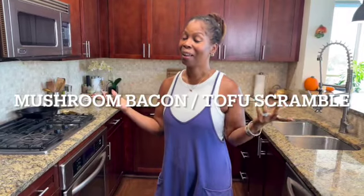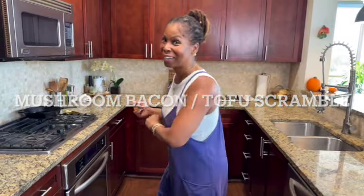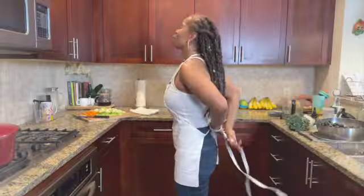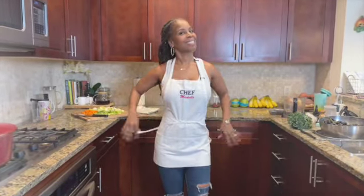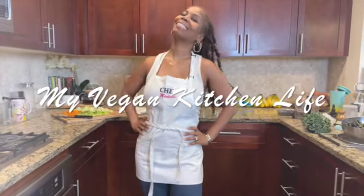Hey guys, welcome to my vegan kitchen. I'm Michelle. Today I want to show you a healthier option for bacon and eggs. I'm going to show you how to make mushroom bacon and tofu scramble.